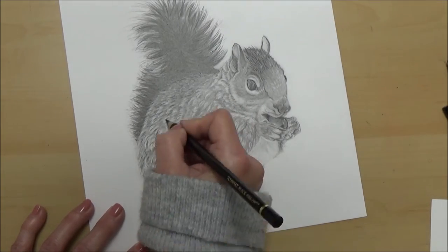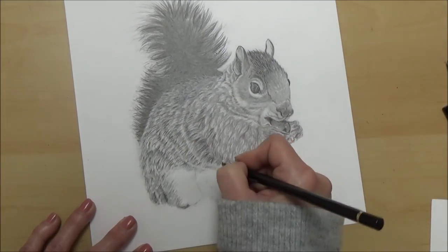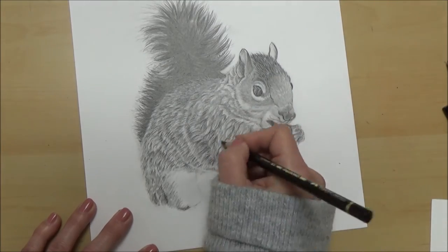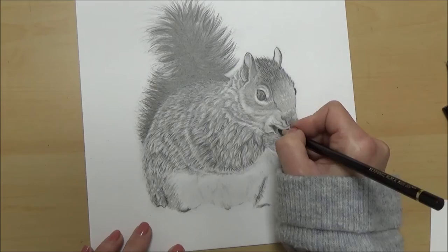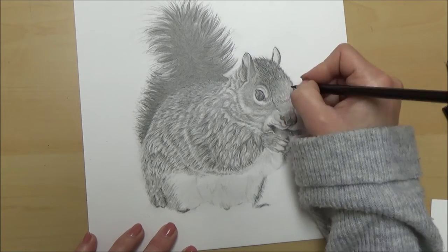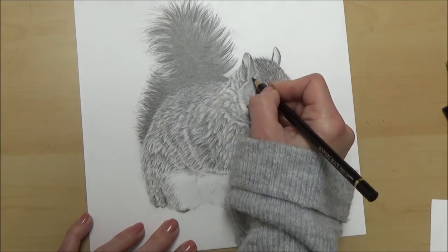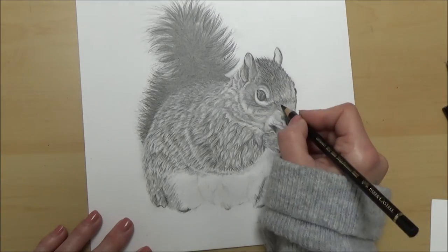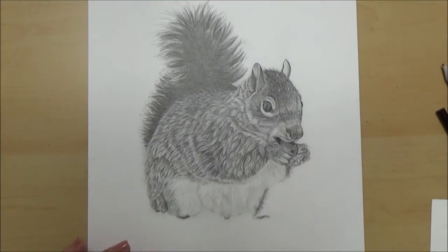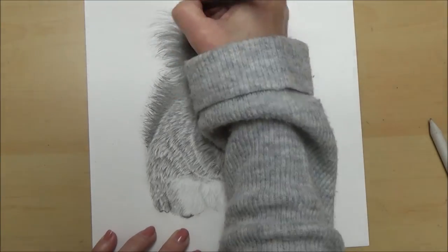I'm definitely going to use this technique with the black pencil crayon again because I thought it really worked well - I hadn't actually thought about using it on top of graphite pencil before. As we get towards the end of the picture, I gave it a little bit more shape to the fur on his arm and a little more detail on his paws. I was quite pleased with using this black pencil crayon to help with the darkest areas to avoid shine, and I was pleased with the overall look and his fluffy tail.